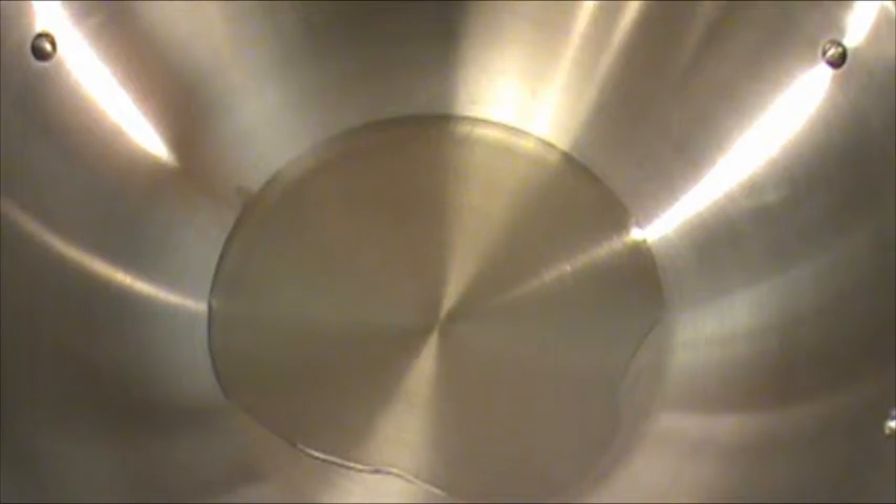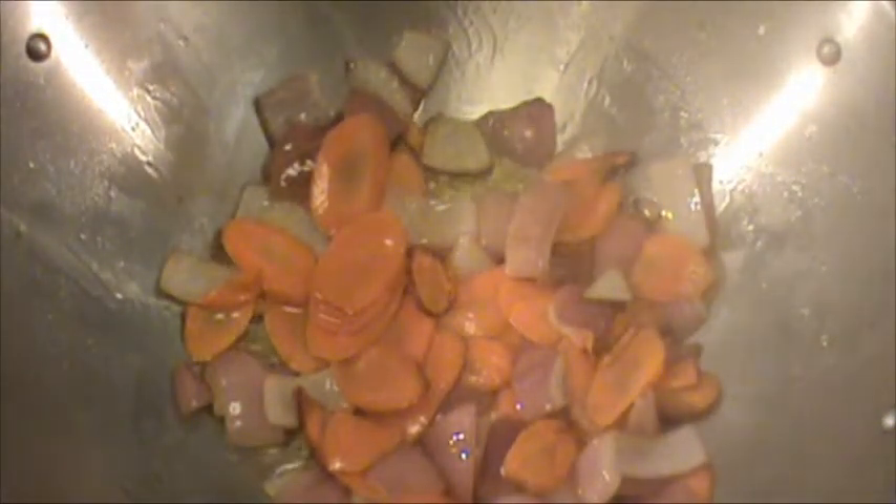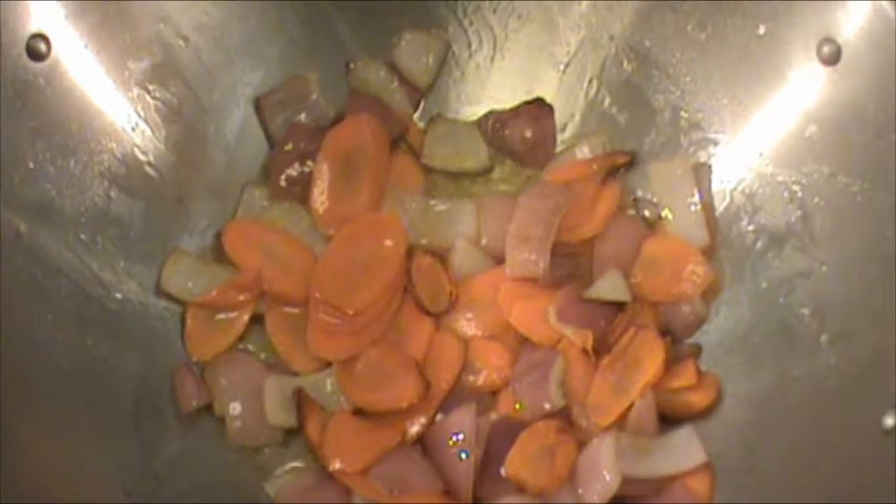We're going to cook the carrot and onion for two minutes until the carrot is slightly soft. It's been two minutes — the carrot is slightly soft.